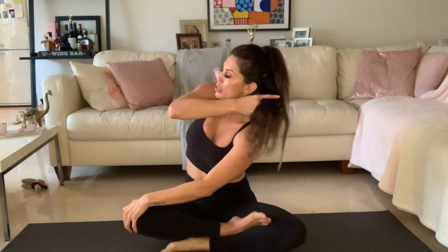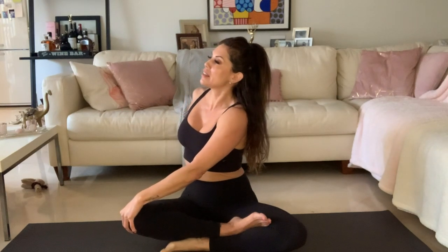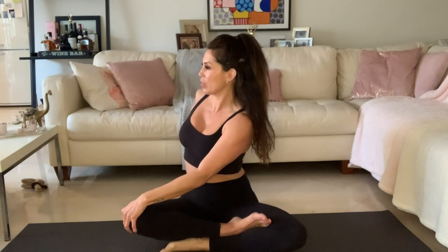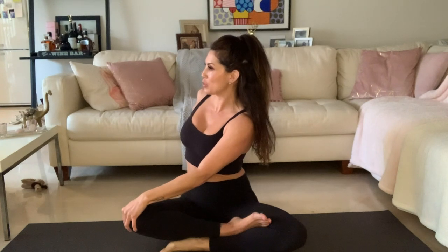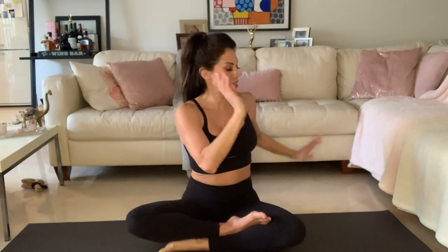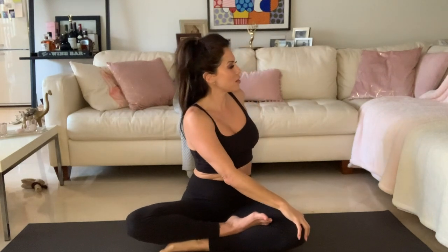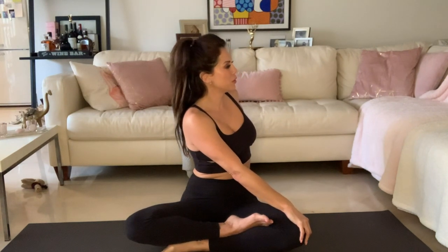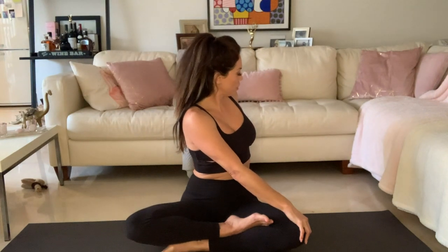Now we're going to do a twist. On the exhale, twist to your right. You're going to use your left hand on your knee to give yourself a little bit more space for that twist. Suck the belly in — your Uddiyana Bandha — to really make room for that twist. One, two, three, four, five. Don't forget your breath. Inhale up. And on the exhale, twist to the other side. Sometimes our different sides feel very, very different. One, two, three, four, and five. Inhale, arms come up. And on the exhale, hands in prayer in front of your chest.